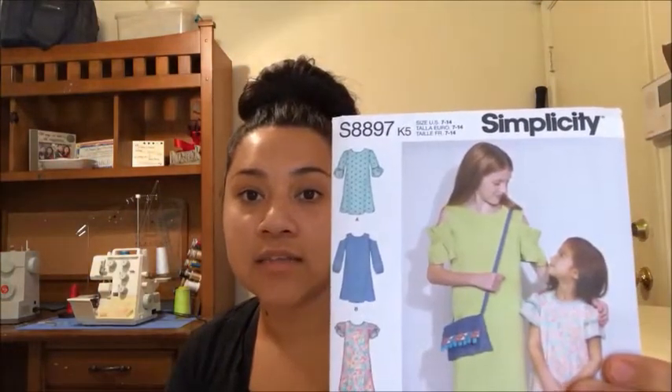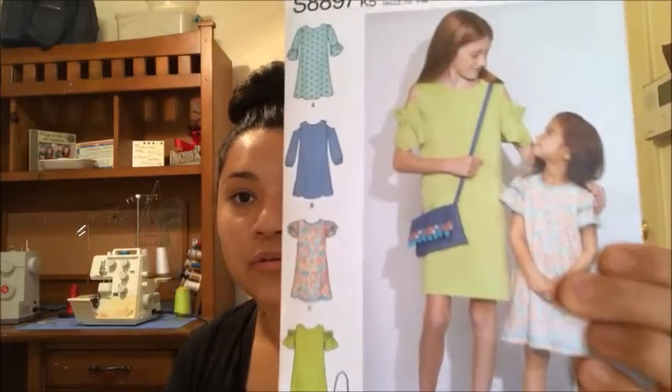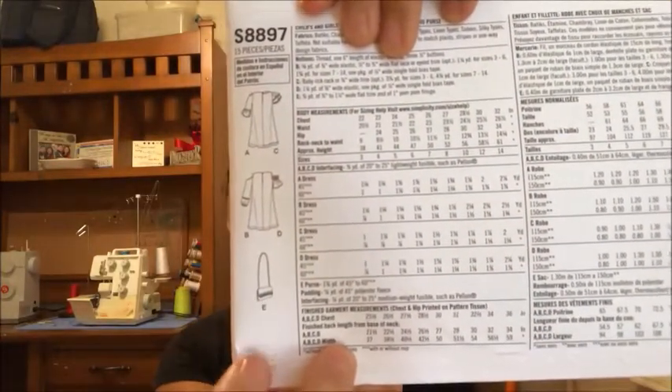The next one is Simplicity 8897 — super cute dresses for her. You can even make a little bag with it, as it comes with a bag pattern, so I'll probably use some scraps for that. That'll be really cool.